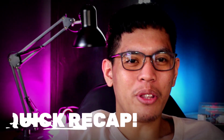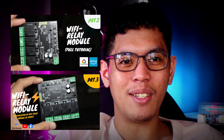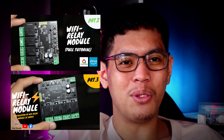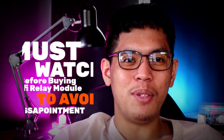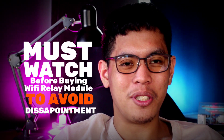Before we start, let's talk about the previous vlogs. In my previous videos, we talked about how to use a Wi-Fi relay module as well as its sample applications. Now that you know how to use a Wi-Fi relay module and how to apply it in your home, I highly recommend watching this video first to make sure you will not be disappointed with the results.